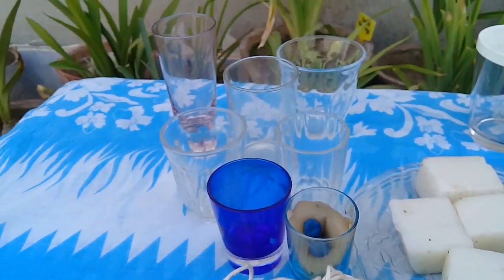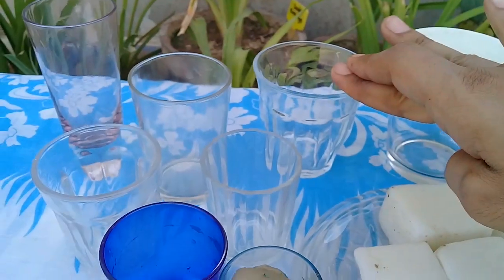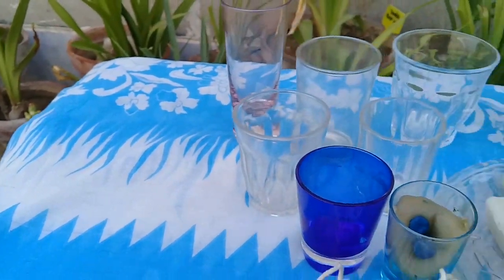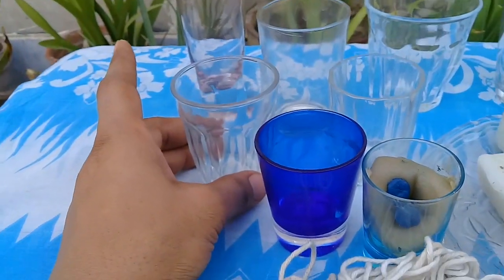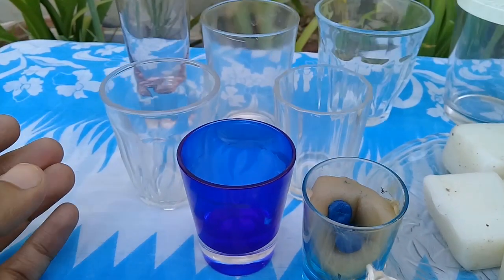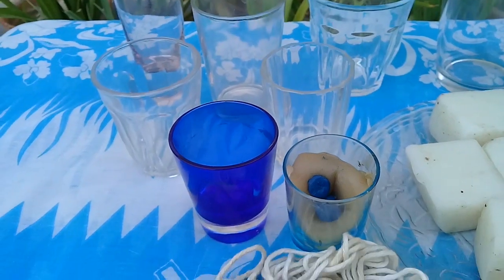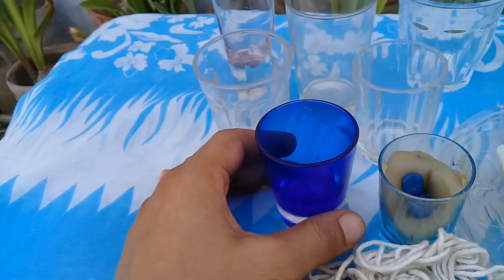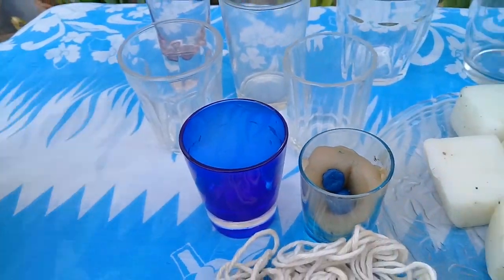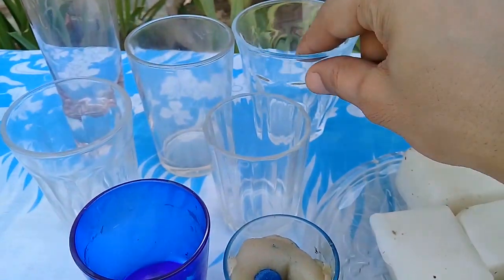For the container, you can use glass. I have different glasses — some are 3 rupees, some are 20 rupees. This first glass is mostly for water, not wine or alcohol, though I'm not sure why it's sold in the market. Try to use transparent or crystal glass because it lets the candle light shine through more brightly.